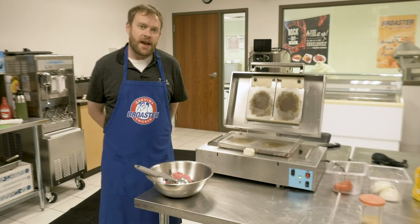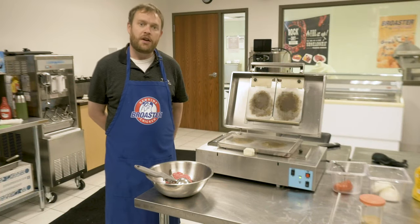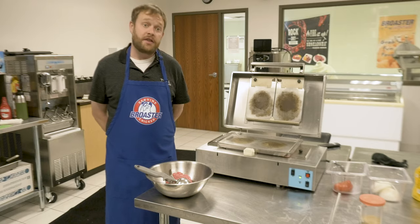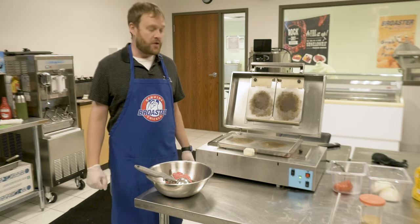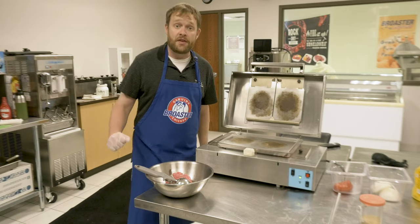Hello everyone, Chef John here again today, and today we are messing with our Instaburger. It's a ventless way to cook burgers, so if you have a C-store or bar and you want to add some extra food, this is a way to get around it without having a hood vent.